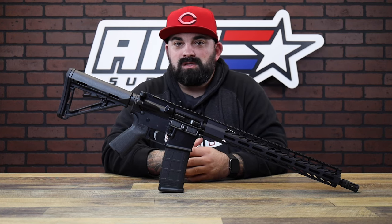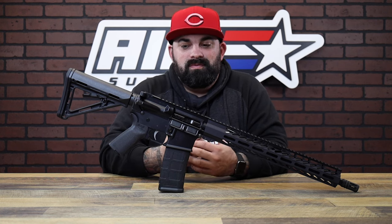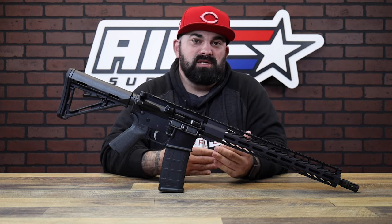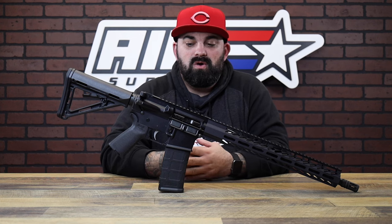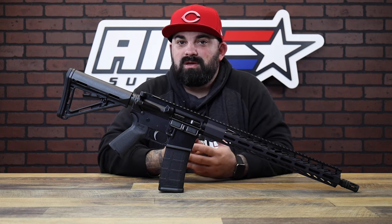So you get a decent chunk of upgrades and you're not really paying for the upgraded rifle price. This is a great entry level rifle, especially if you're looking to get into an AR-15 or you just need an extra rifle — more the merrier, you can't have too many of them.